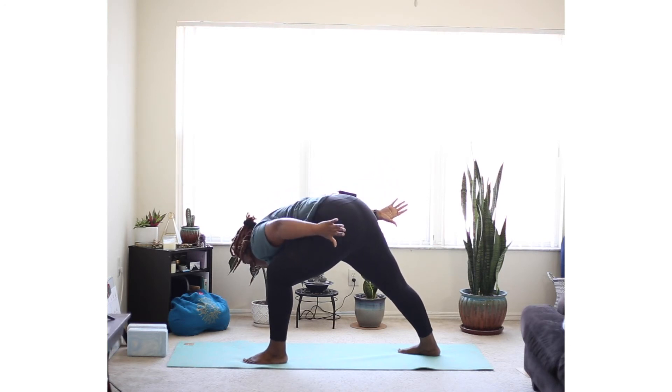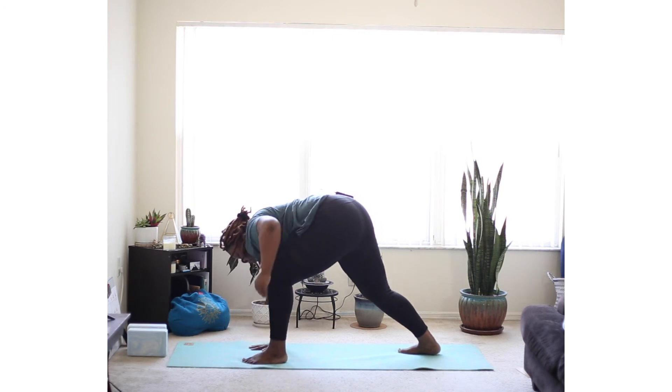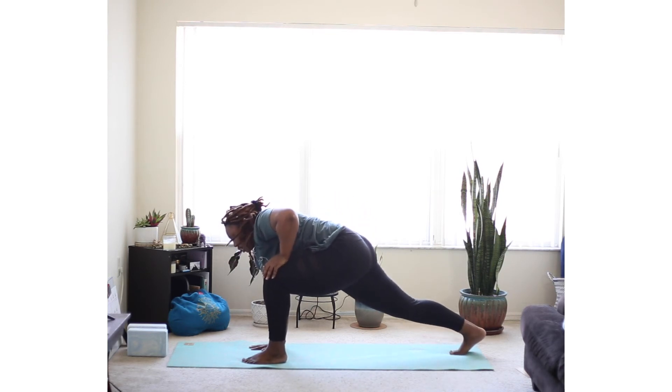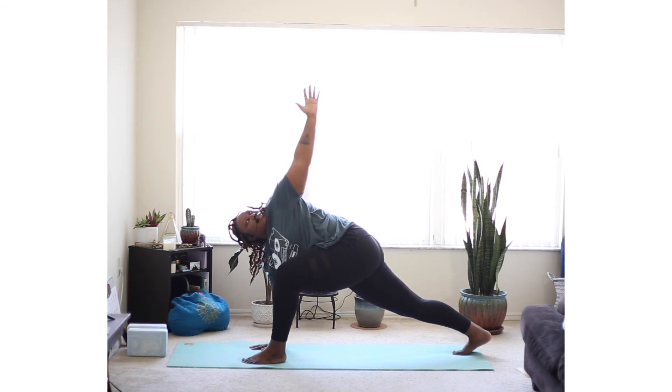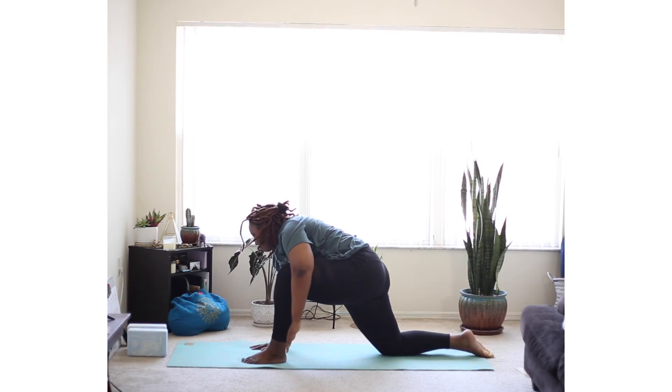Now circle your arms on down to the mat. Place your right hand beside your left foot. Spin your right foot straight, and we're going to come down to runner's lunge. Send your left hand up to the ceiling, gazing up. Gaze up if that's comfortable. And coming back down.